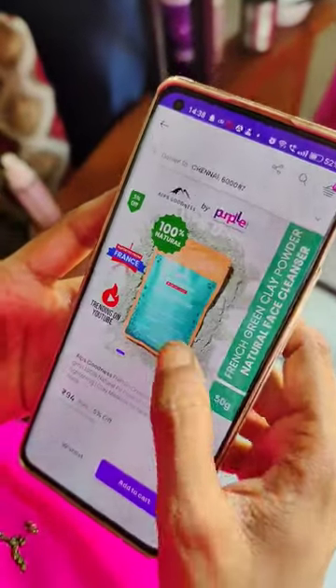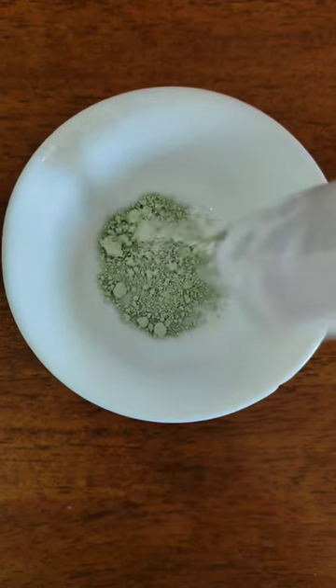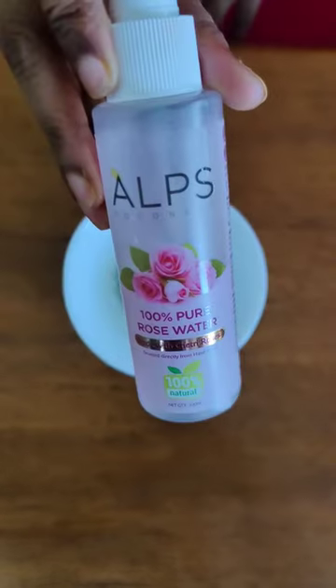While the green clay mask is super effective, we need to use French green clay powder. If you look at this powder, you can use a Ziploc pouch to store it — you can restore it easily. This powder is directly sourced from France. You can use French green clay powder.